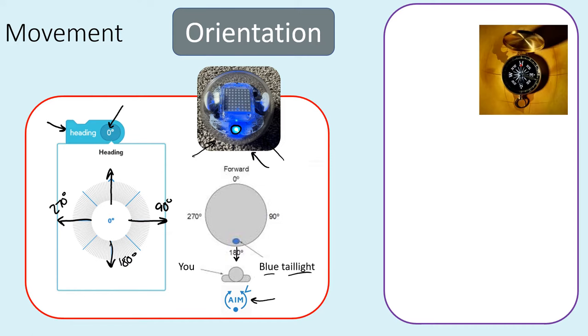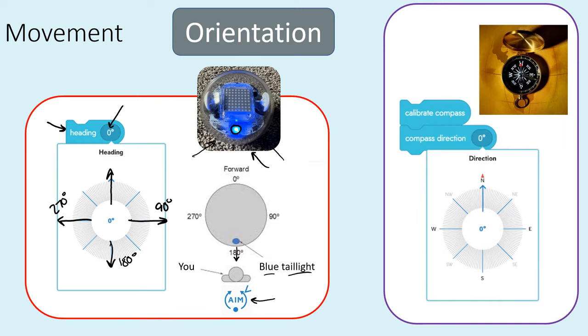Option two for orientation involves the magnetometer. The magnetometer in electronics is just a fancy way of saying this thing has a compass on board. As long as there's no other strong magnetic field around, it can figure out which way is north based on the Earth's magnetic field. If you use this in your programming, you'll want to calibrate the compass first. Then you can use the compass direction block, which uses north as zero — so east is 90 degrees, south is 180, and west is 270.